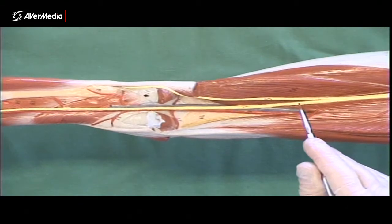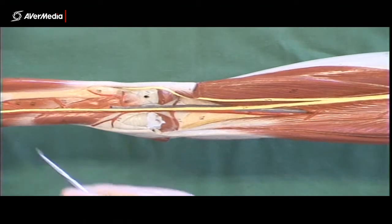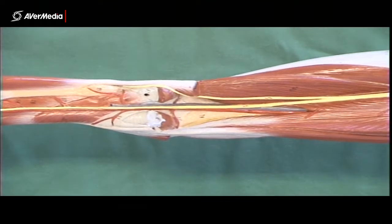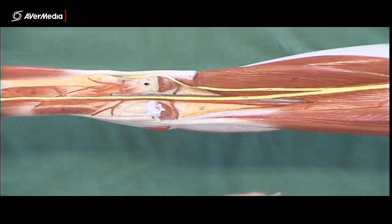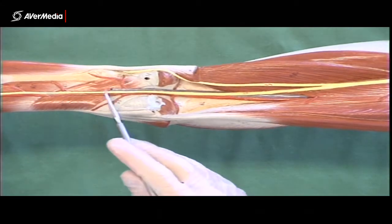The sciatic nerve splits into a tibial nerve, which runs straight down the back of the knee and the leg, and a common fibular nerve, which is smaller and heads laterally out towards the fibula. The common fibular will be smaller and lateral; the tibial will be larger and right in the midline of the thigh and leg.